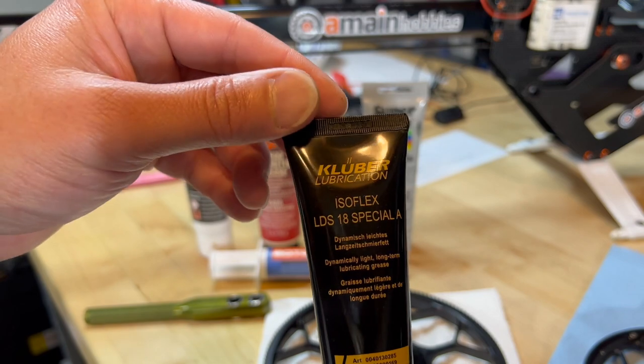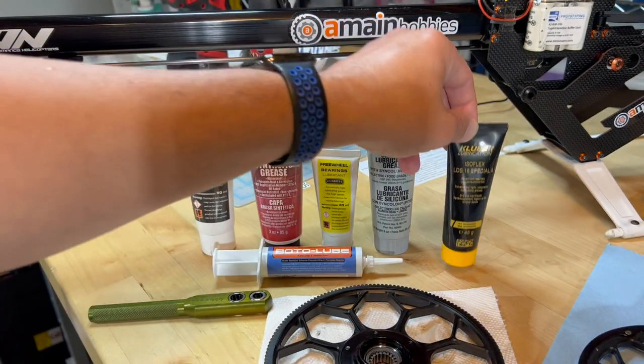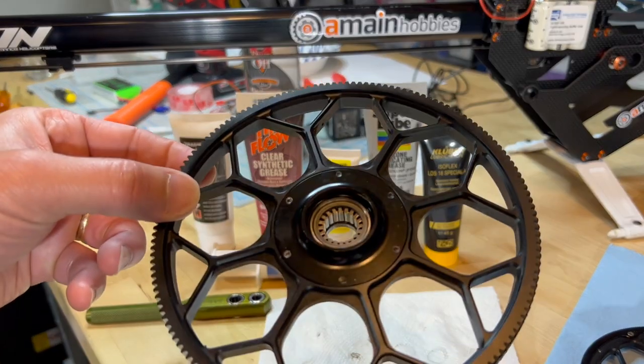So I'm going to be using this, but the point is that you need to use a thick grease for these Sprague bearings.